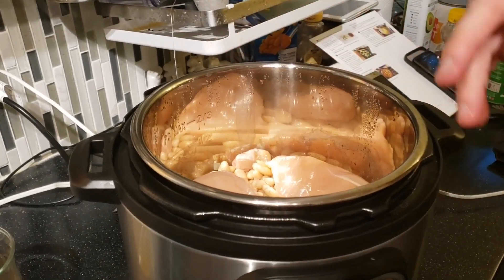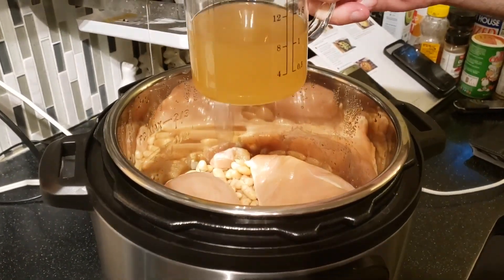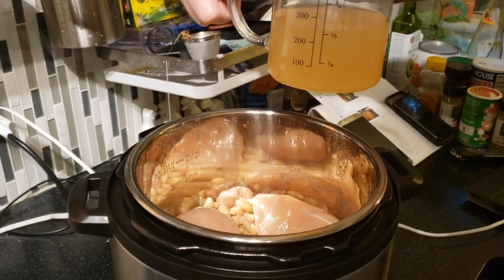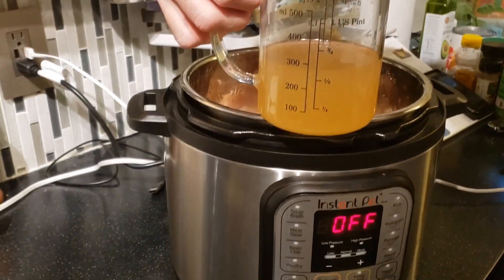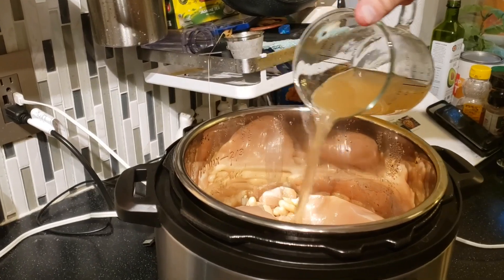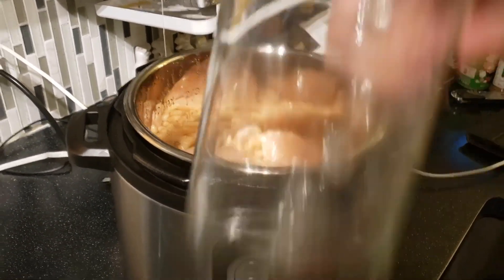Everything is big in Texas! Now we add our chicken — just set them right on top. Look at these big American chicken breasts. We add our broth — this is a little over a cup, kaldu ayam, about 300 milliliters.